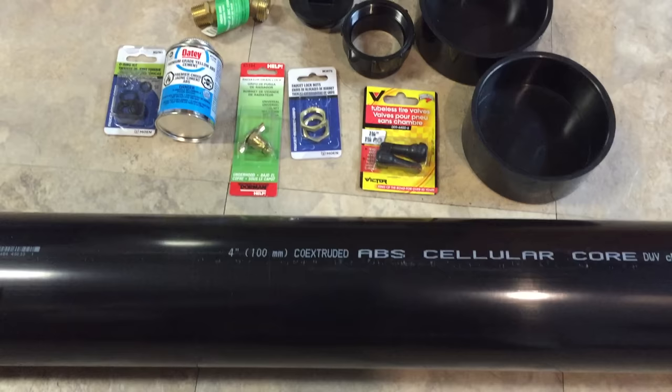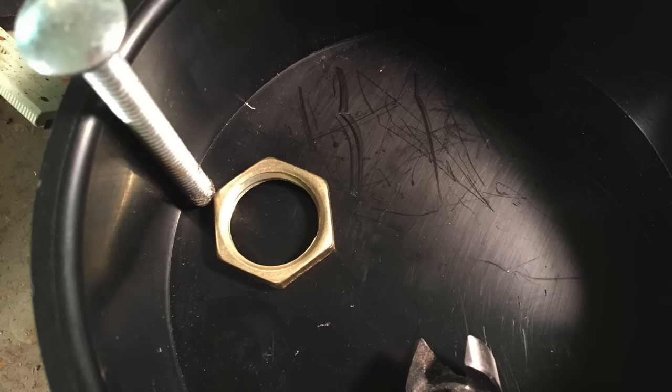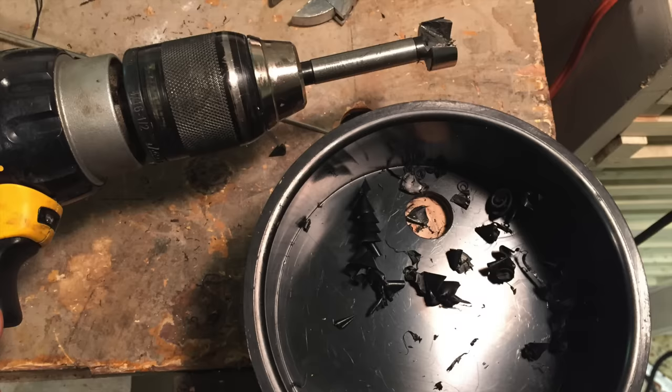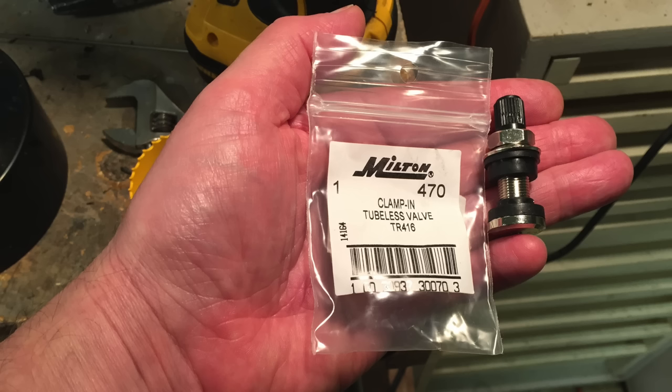All the parts required are available from your local home center, garden supply or automotive parts retailer. I started by installing the shutoff valve. I wanted the drain to be as low as possible in the pipe to avoid the necessity of having to tilt the system. To ensure the valve retaining nut did not interfere with the pipe once it was glued in, I positioned the nut away from the wall of the cap using a bolt, which is the same thickness as the wall of the pipe. I then inserted a Forstner bit into the nut, creating a center mark for the drill. Once drilled through, I threaded the shutoff into place and attached the retaining nut.